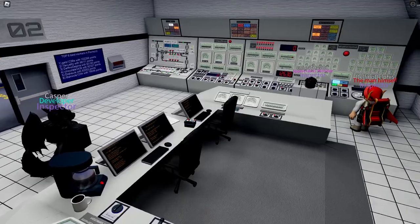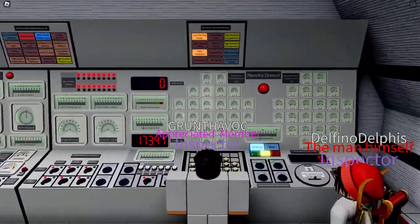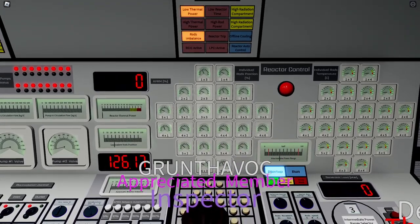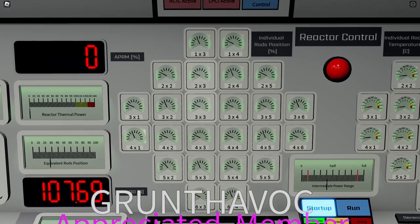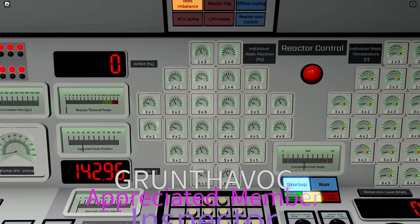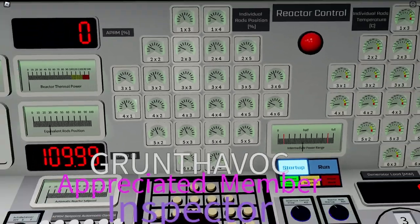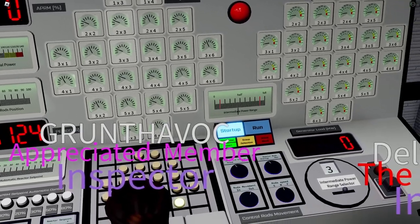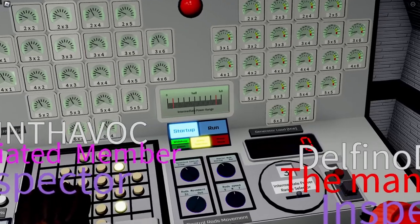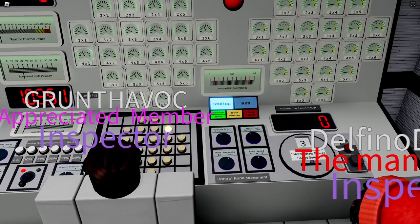At this moment we've pulled all 24 rods to 20 percent. We will now pull them to 40 percent, following the same pattern — pulling rods up to 40 percent and again incrementing the IPR to keep it within limits.